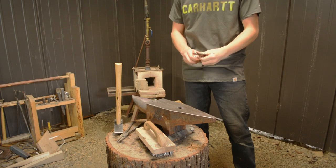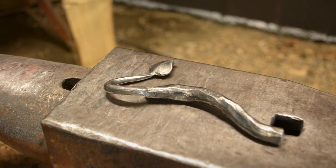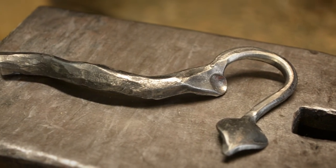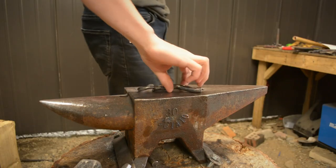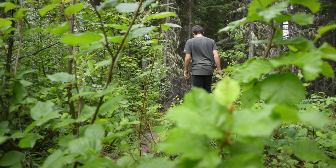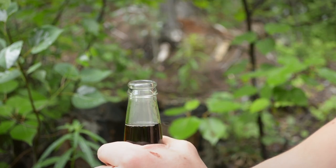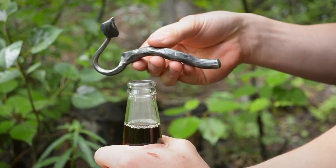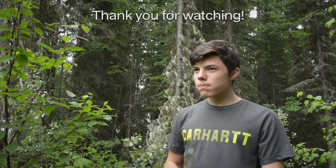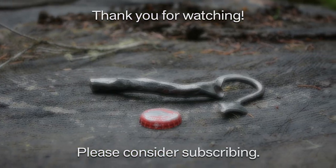After a bit of wax, it's finished. This design I originally found done by Christ Centered Ironworks. This is the kind of branch I would use to open a bottle. If you like sticks, subscribe. Thanks for watching. See you next time.